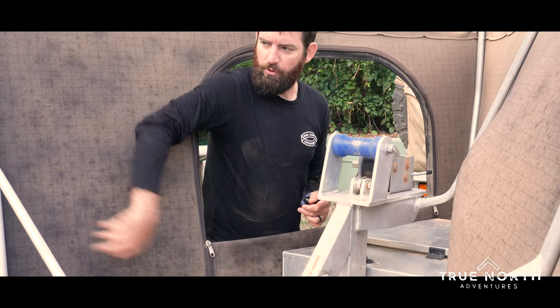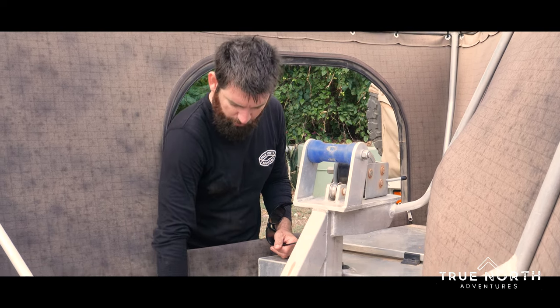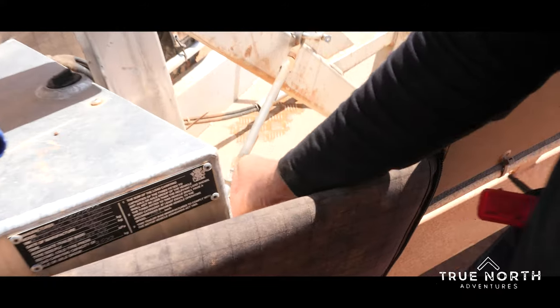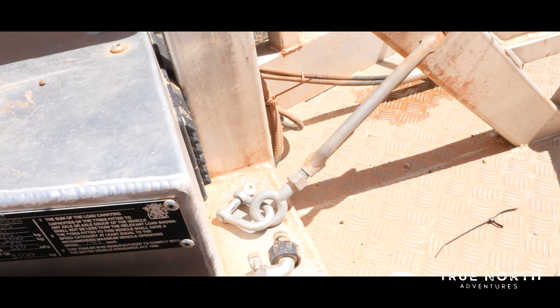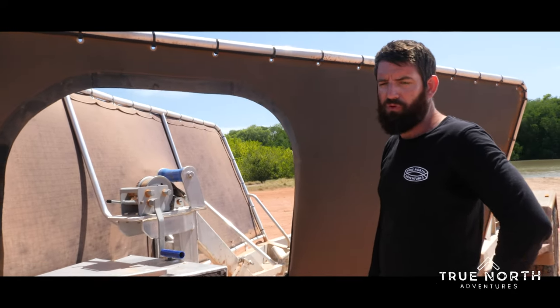The trailer's got a water tank in the full external frame — this frame here. We can hook onto this tap here, turn that on, and it's actually a pressurized tap so we can hook a hose onto it. That's what we'd use to flush out the boat motor, wash the boat down, or rinse the trailer after you've dipped it in the salt water.